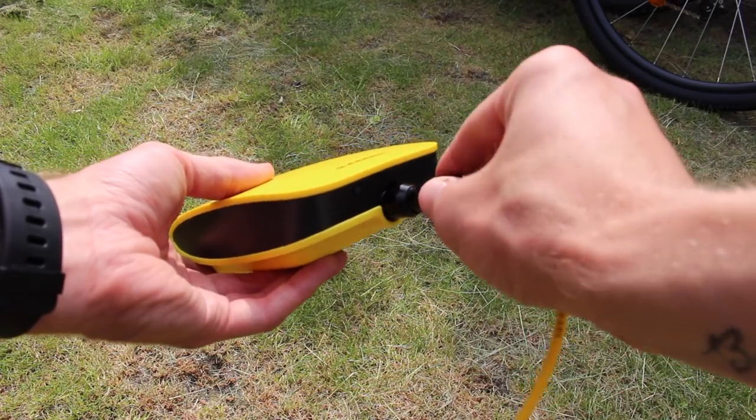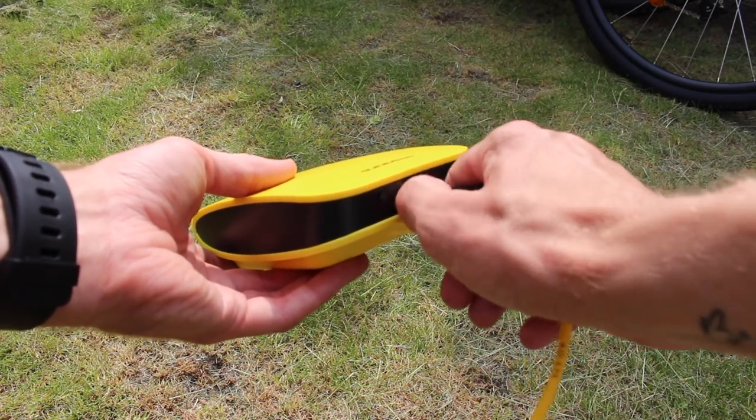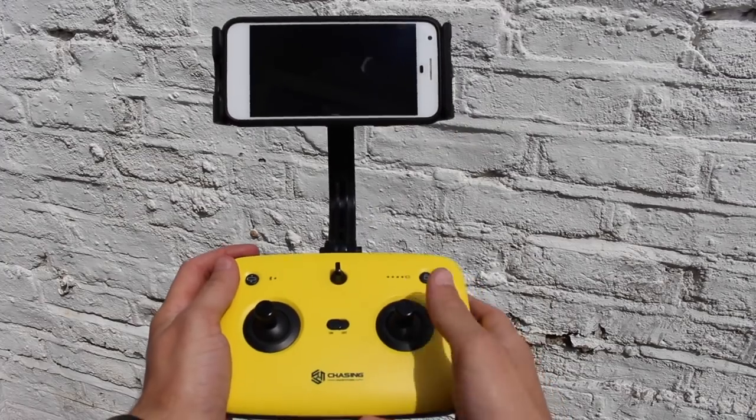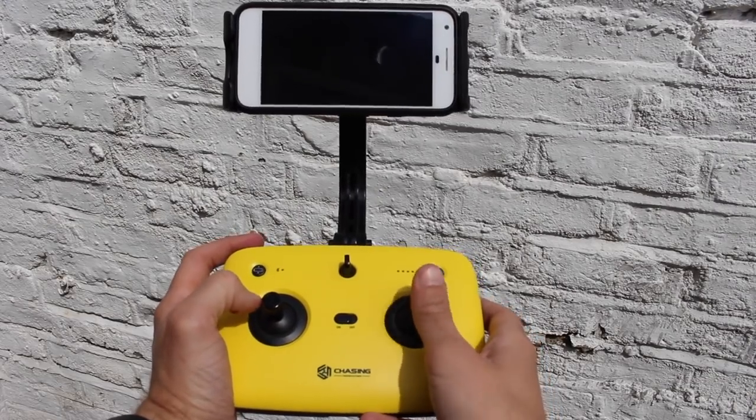The base station kind of acts as the hub of all the Gladius Mini's activities — it's a bit like a miniature router in that respect. Now typically a remote control for this kind of device would connect directly to it, but in the Gladius Mini's case, it's a little bit more complicated than that.